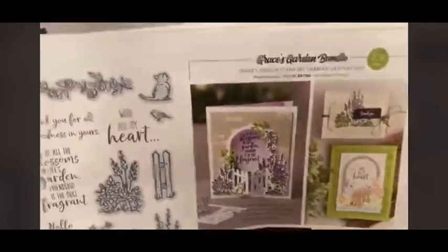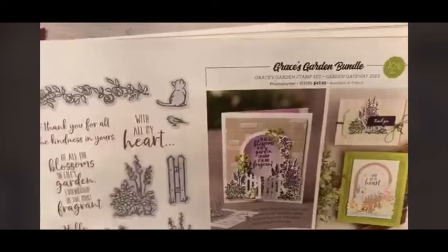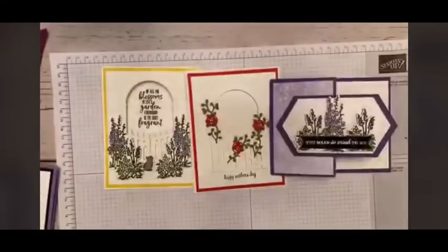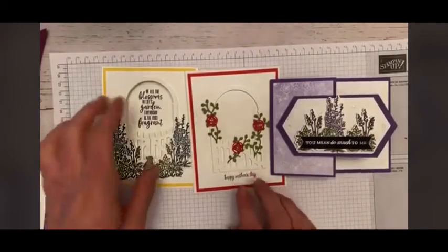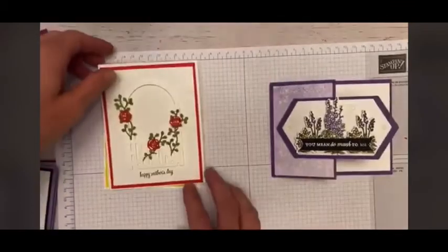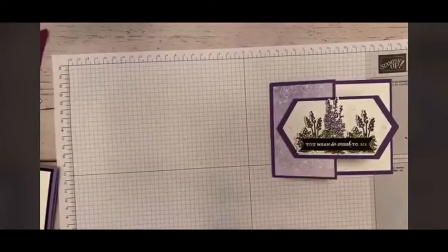Can you guys see Grace? This is Grace right here — Grace the kitty. She is adorable. I'm going to show you a couple of samples of cards that I made, and then we will go ahead and get started.